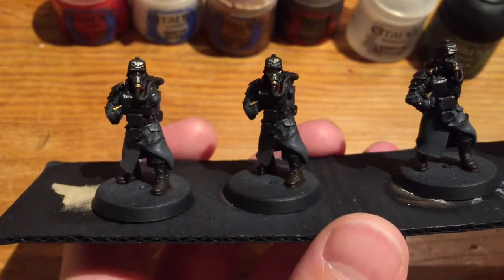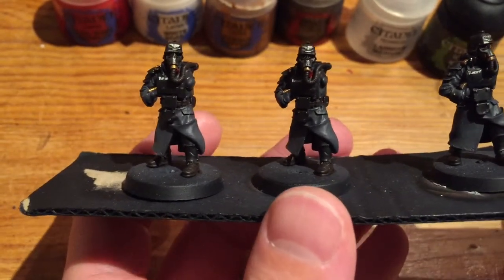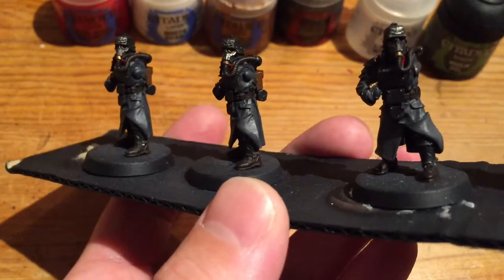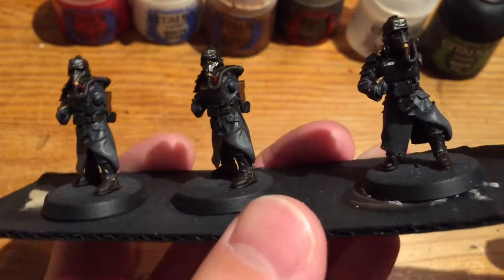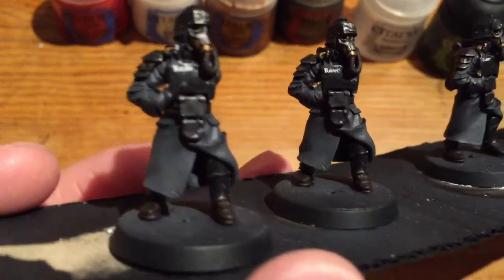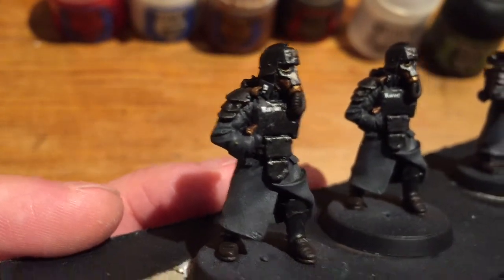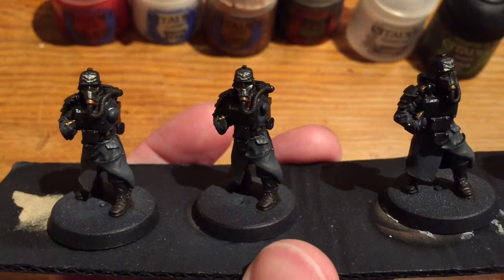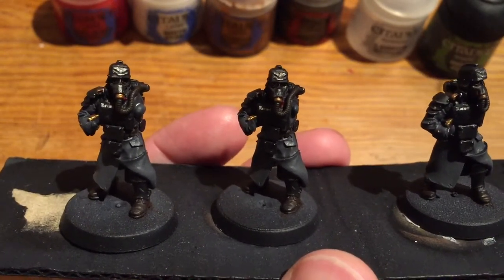The first bit of colour I put down was the Evil Sun's Scarlet, which is just inside past the tubing — a little tag on his left collar. I then did White Scarlet on the right hand side, which is this little skull design. When I was doing both of these and actually for all the paints on this, I never watered down the paints.